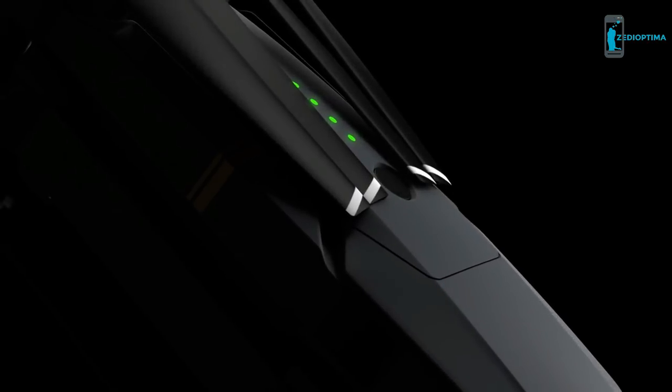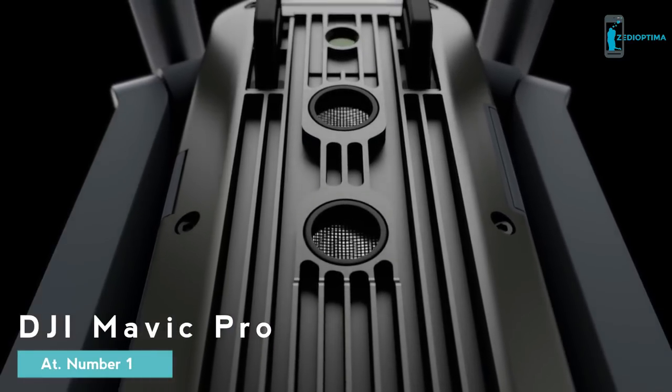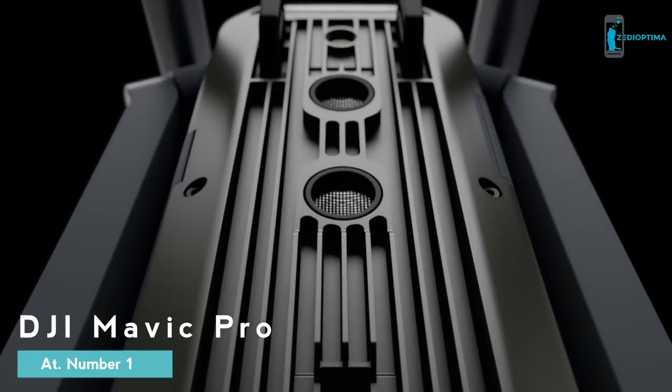The Mavic Pro is not just a new drone, it's a whole new type of drone. We merged power and smart features, making it easy for everyone to fly and create beautiful images.